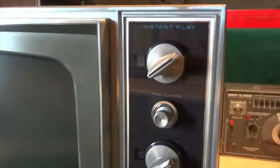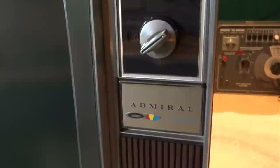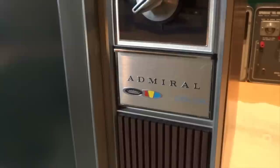Other quality features include zinc die-cast knobs, illuminated channel numbers, a decorative auxiliary control door, and for sound, a quality 3 by 5 inch oval speaker.